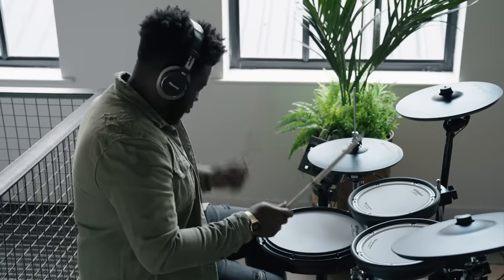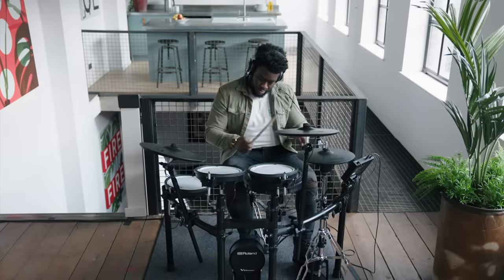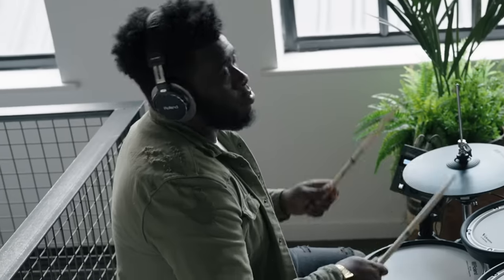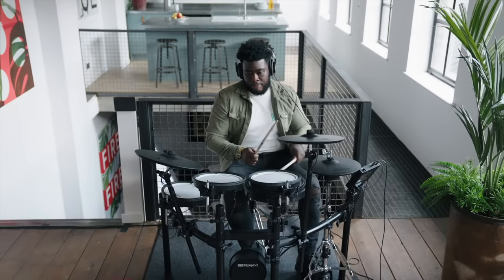Welcome to the TD-07 series of V-Drums. V-Drums are electronic drum sets that have all the playability, sound, feel and fun of playing a regular acoustic drum set, but with the advantage that you can use headphones to lower the noise so that the only person hearing the drums is you. You can access a whole world of different sounds and connectivity all from just one drum set.